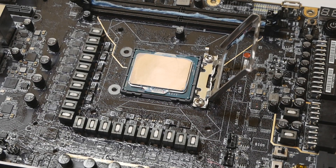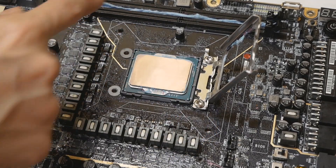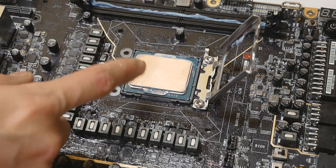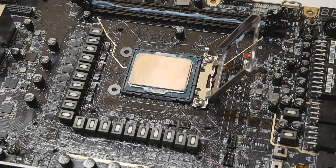The only real way to lap the CPU properly for normal use would be to do it while it's clamped inside the socket, and that requires a dead motherboard. If you happen to have a dead Z690 or any other LGA1700 motherboard, you could saw the socket area away from the motherboard, put the CPU in the socket with the clamping mechanism, and lap the CPU while it's still clamped. Then the bending doesn't matter because it will be flat once you lap it. But sadly, most of us don't have spare motherboards laying around.